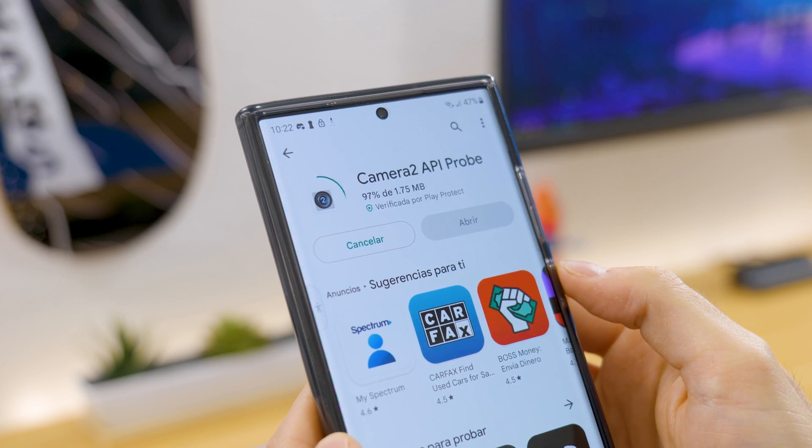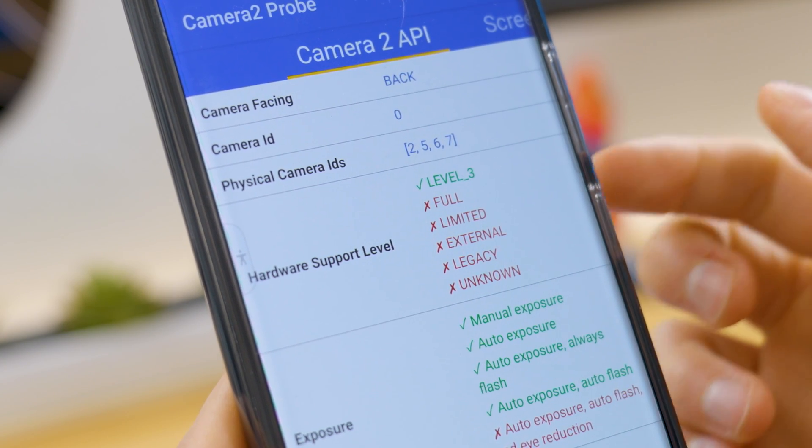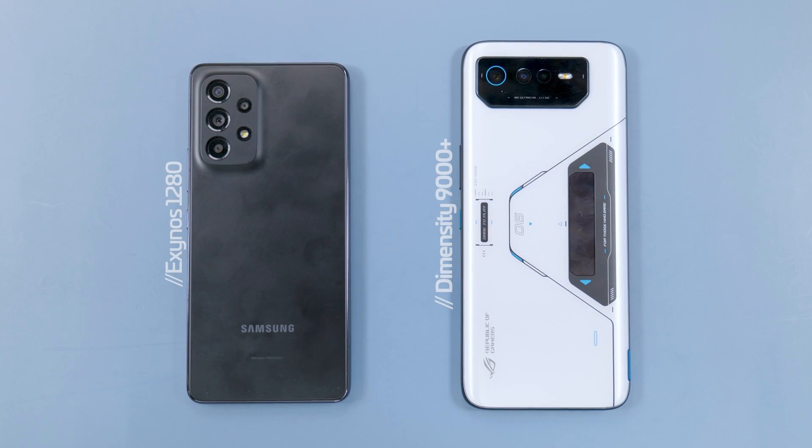To find out if your device is compatible with it, it's quite easy. Simply search and install this app, and once inside, confirm the hardware support. If it's full or level 3, you won't have any problems. Another way to deduce if it will work depends on your phone chip. If it's a Qualcomm, it will work. But if you have a MediaTek or Exynos, it may work, but you will have some limitations.